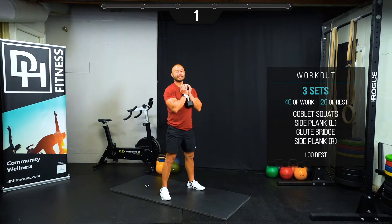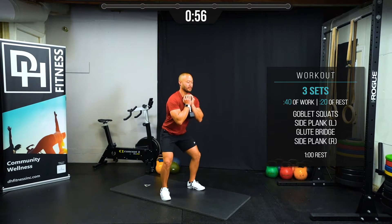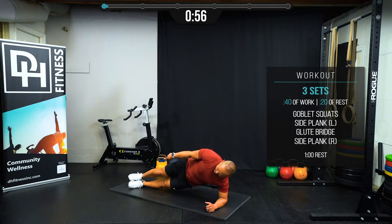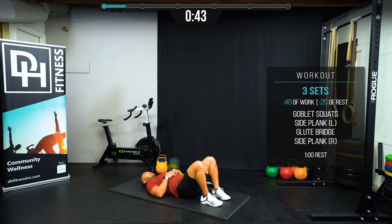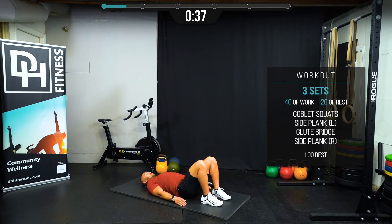Ready and begin. 40 seconds of work here. You can stack the other foot on top, or you can lower your knee down — still as effective. Really push down with those heels. Get that big extension at the top. Engage your hamstrings and your glutes.